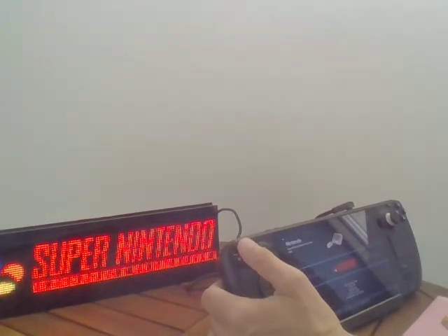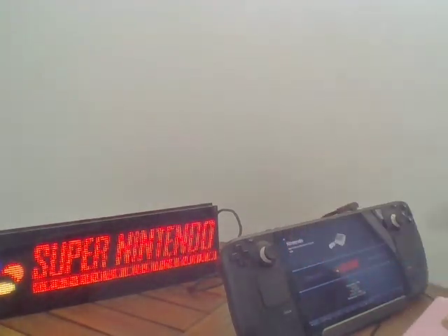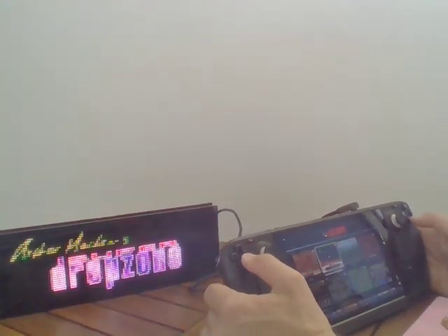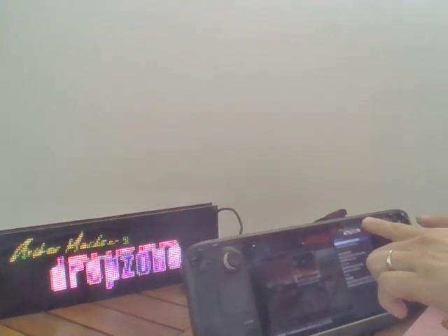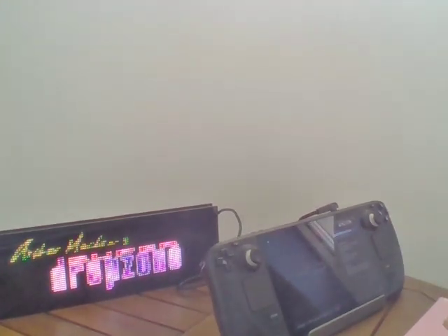But we will display by default the logo. For example, this is the same as the logo on the system — it is displayed on the PixelCade. And for games, it will display the marquee, which is automatically displayed here.